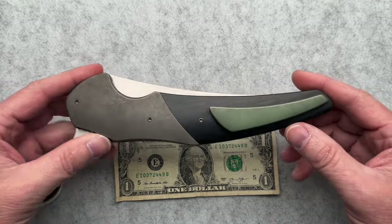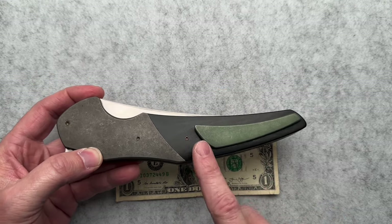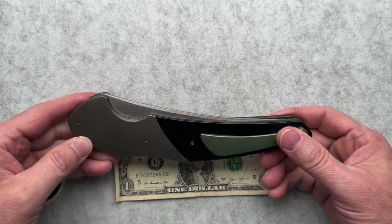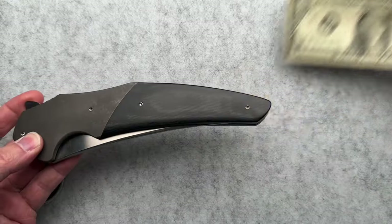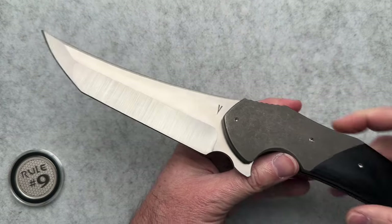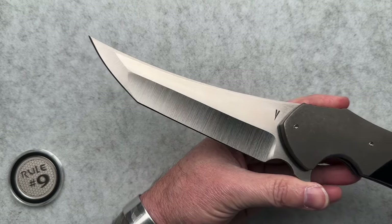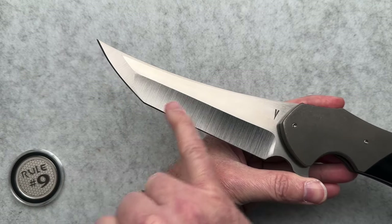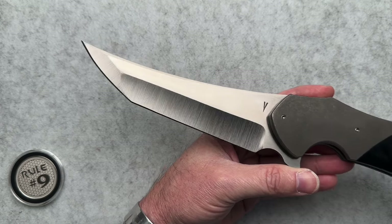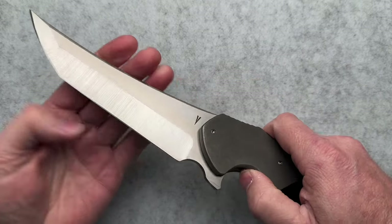This is a really plain Jane model — titanium bolsters, titanium pocket clip, black canvas micarta scales. Doesn't get much more basic than that, but the action is amazing. Here's the blade: a tanto style, flat ground, hollow ground S30V. Overall, this thing weighs in at 14.9 ounces.